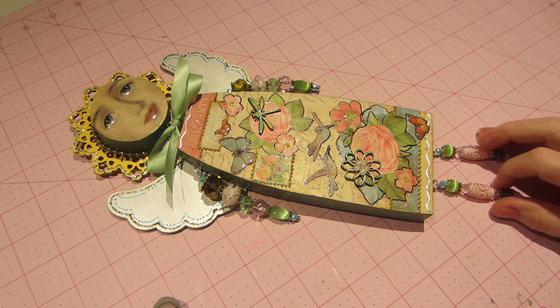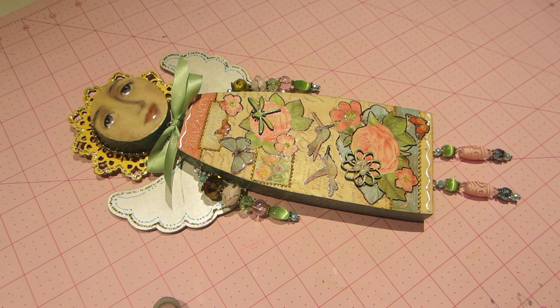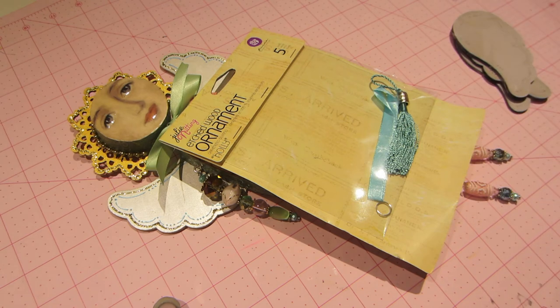I like how she turned out. The wings are actually from the Julie Nutting ornaments. I actually ordered three of these different ornaments and I haven't painted them yet — I prepped them but didn't paint them.